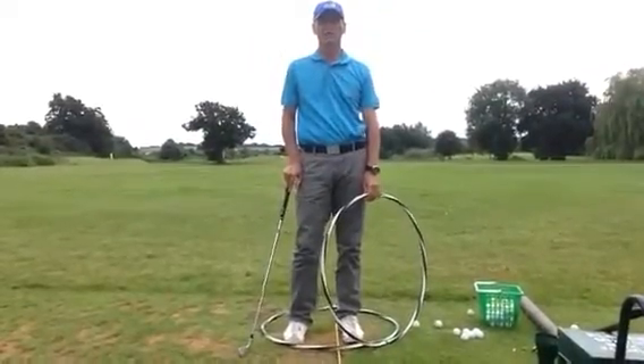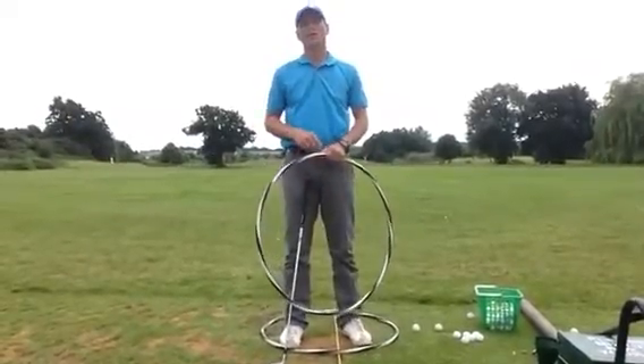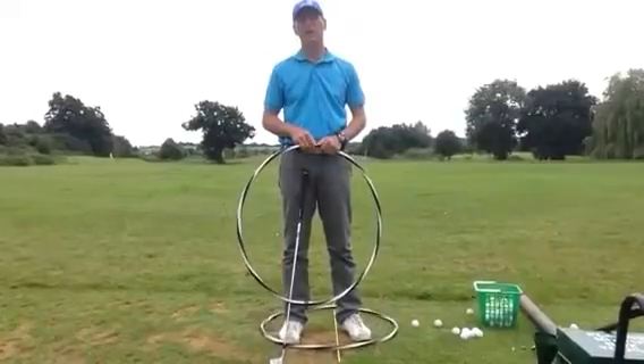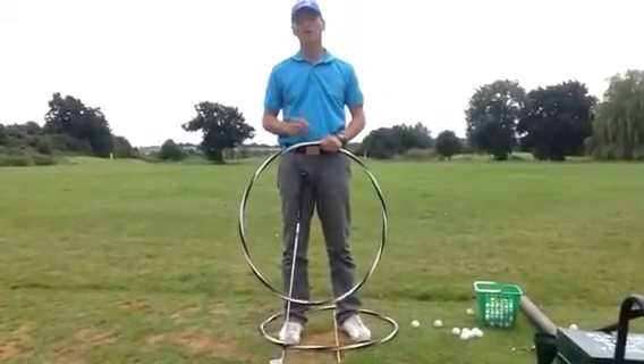Good morning and welcome back to the Nikowals Golf Academy. This morning we want to talk about what the lower half and rotation is doing, actually helping your hips to rotate in a much more parallel position rather than using the lateral movement away from the golf ball.